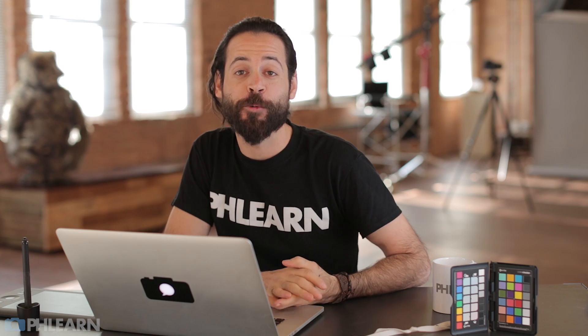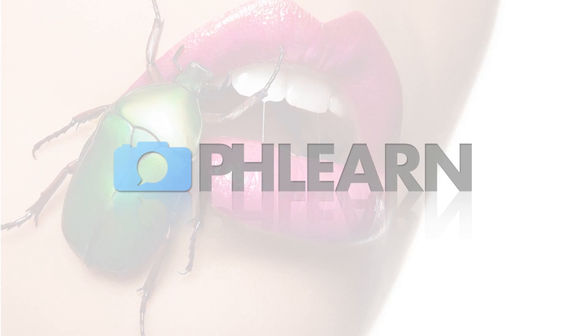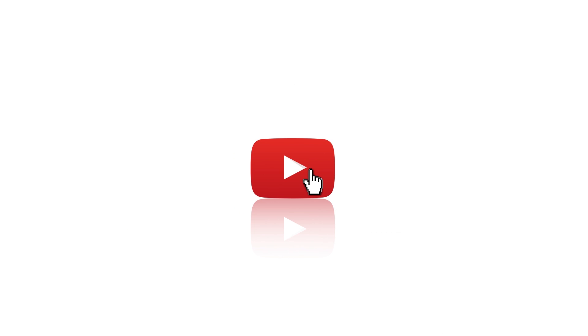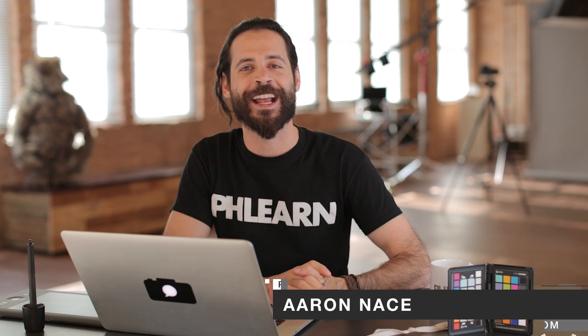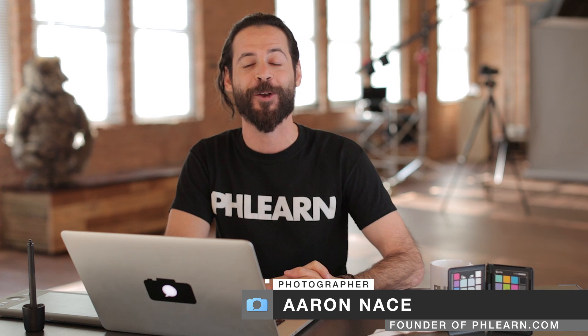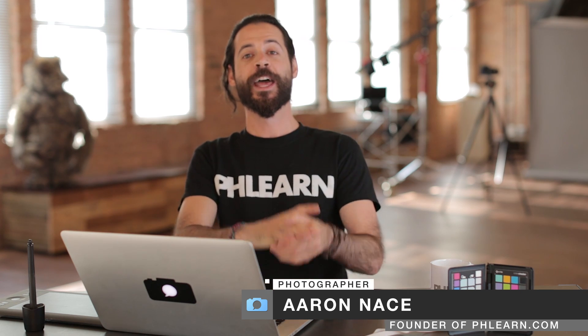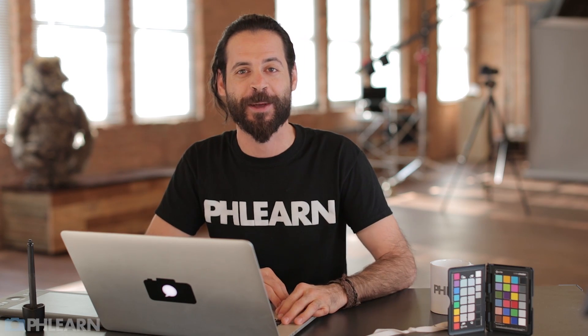Today I'm going to show you how to create graphic art in Photoshop. My name is Aaron Nace, and you can find me on phlearn.com, where we make learning Photoshop and photography fun. And if you haven't noticed by now, we're in a new studio — check it out. New digs. This isn't the permanent location of our episodes, by the way.